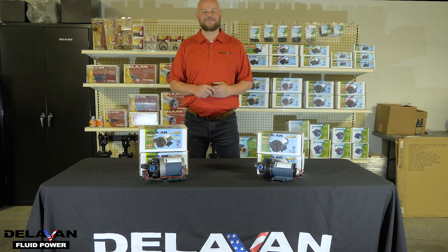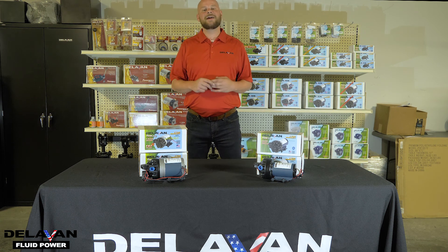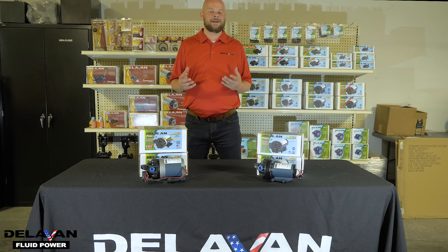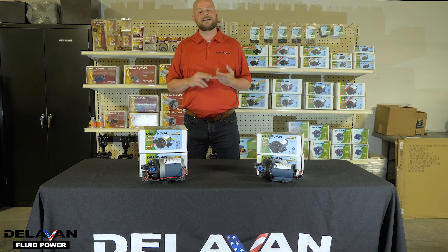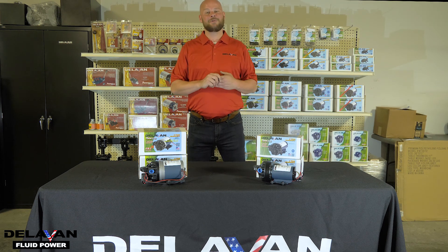Hi, I'm Jordan with Delvin Fluid Power and today we're going to talk a little bit about pump maintenance. When is maintenance required? All types of pumps are going to require a little bit of maintenance through their life. This is going to extend the life of the pump and it's going to help prevent interruptions and downtime. What are some of the signs that your pump may need to be repaired or replaced?